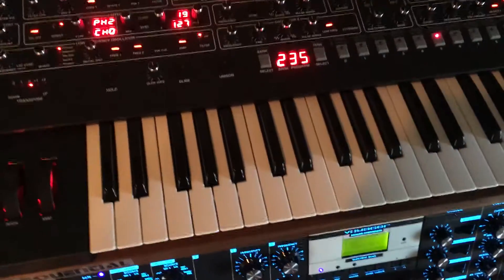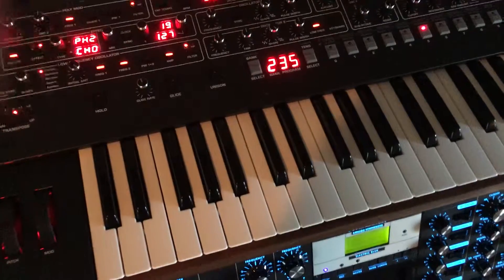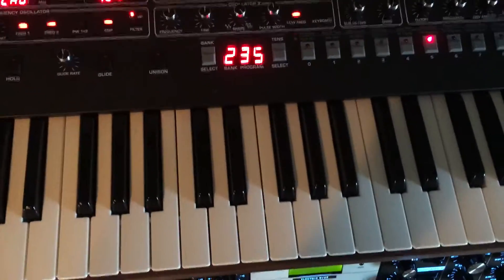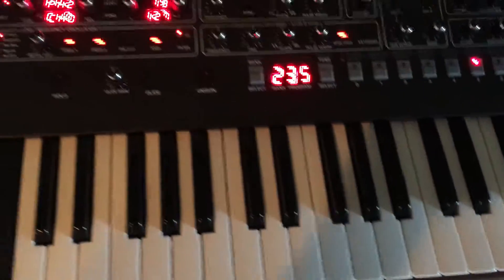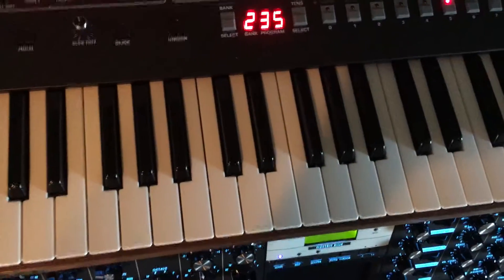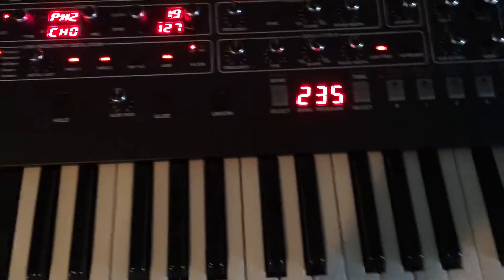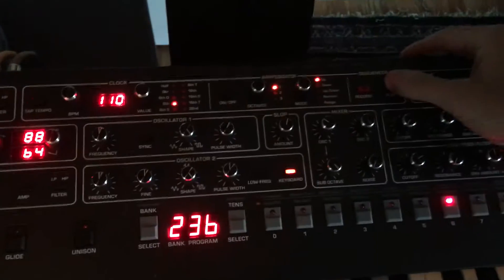After speaking with Andy yesterday at Dave Smith Technical Support, he wanted me to send a video of the symptoms I'm experiencing on a new Prophet 6. This is serial number 2537. I'm going to go ahead and turn the sequencer on so we don't have to mess with this thing.